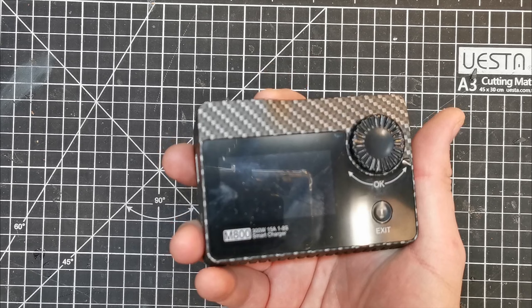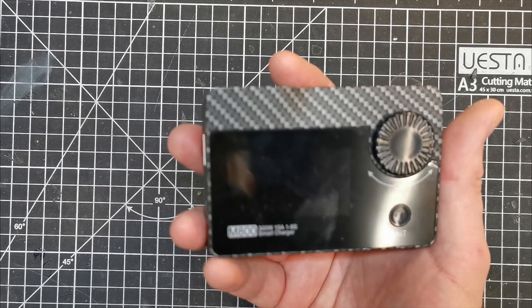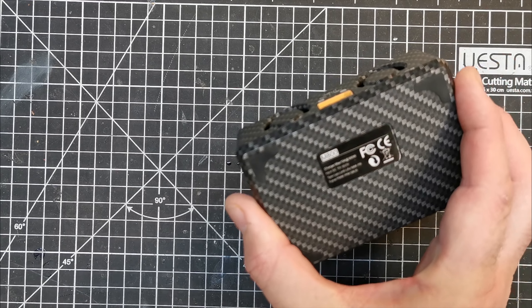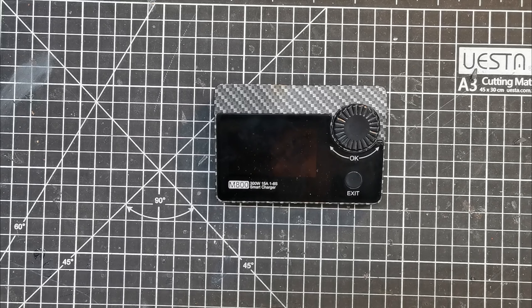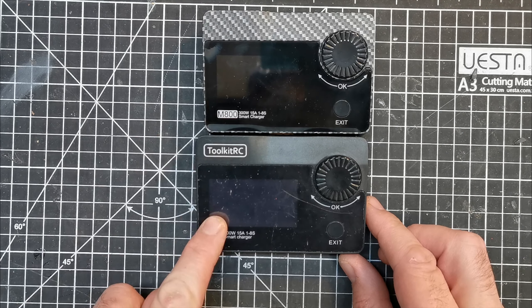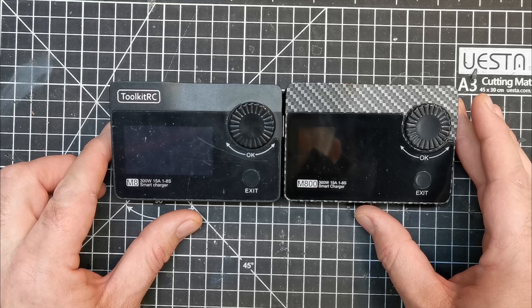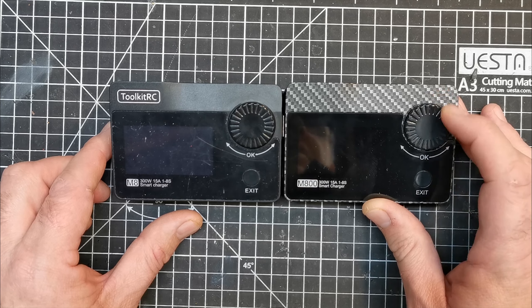First up we have this, which is the Toolkit RC charger. It's a little charger that's good for 1 to 8s, 300 watts, and it will also put out 15 amps. When I half-asleep agreed to review this I thought it was different — that's the M800 and this is the M8, and they're basically identical: same specs, same interface.